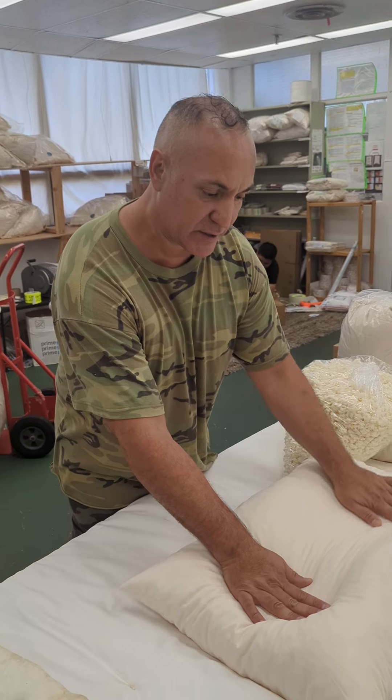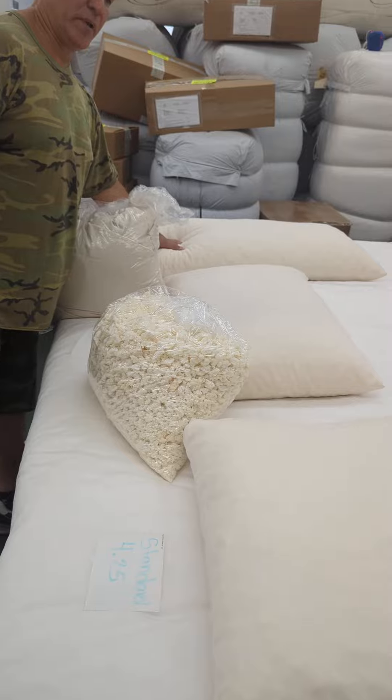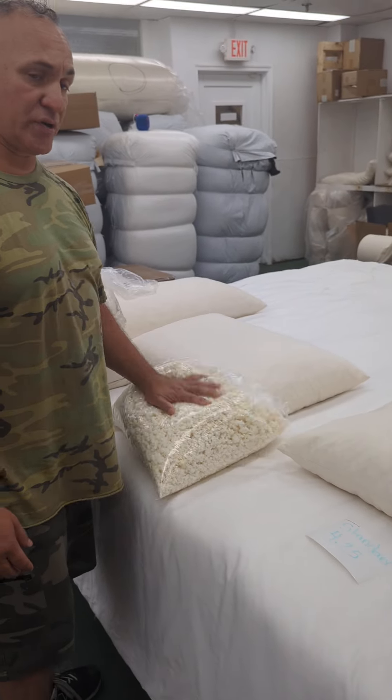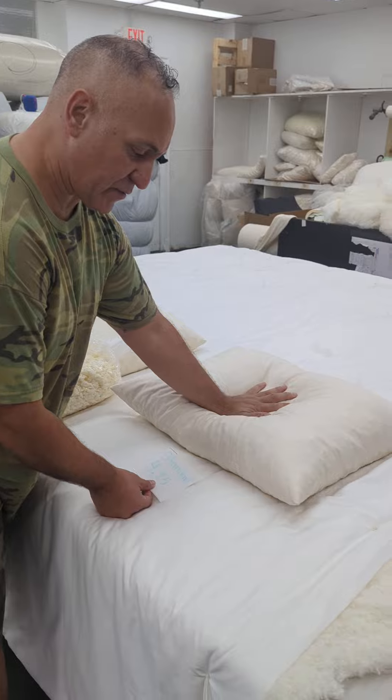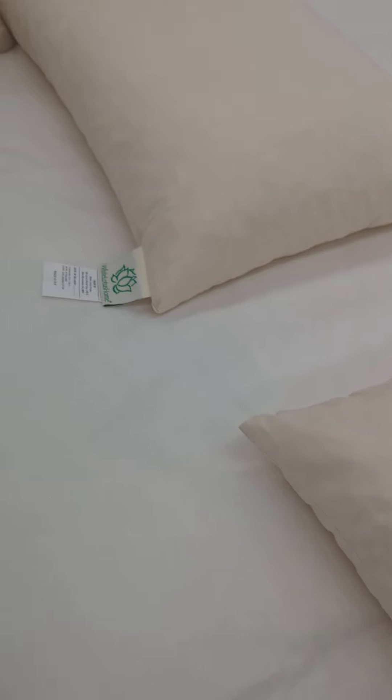I just wanted to show you what we did — we adjusted all the way on the natural White Otter Swan pillows, where we use nothing but latex, the natural shed latex. So the standard pillows are going to be four and a quarter pounds, and the queens are going to be five and a quarter pounds.